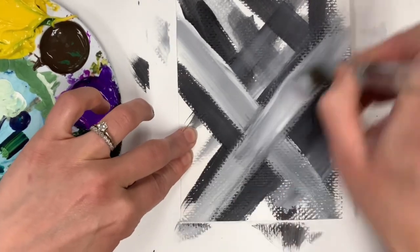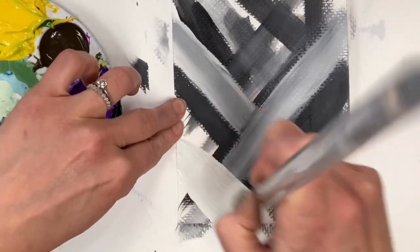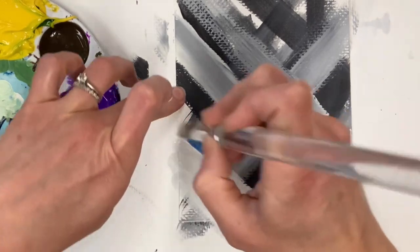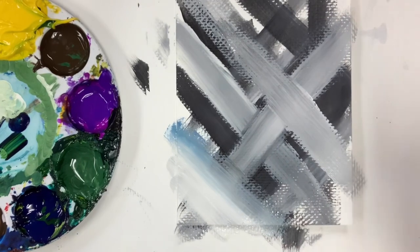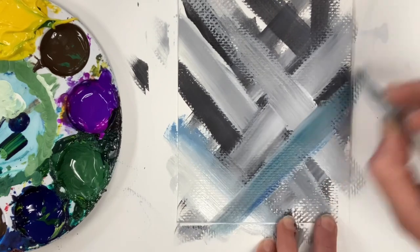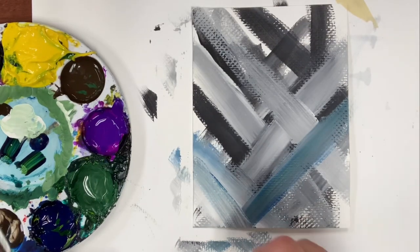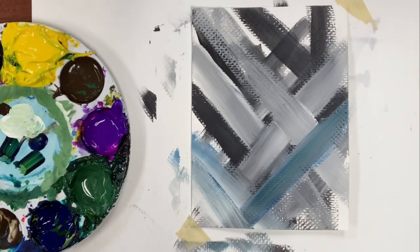I love working wet on wet because you can just layer your paint and create depth without having to clean your brush each time. I'm not even cleaning my brush as I dip into my black and white. Now I'm dipping my brush in some leftover blue from my cactus painting and adding it on top, which is going to create a really beautiful grayish blue. If you overlap over white, it's going to make your color lighter, and if you overlap over black, it's going to make it darker. Whatever color scheme you decide to use, remember the colors you mix together are going to change.